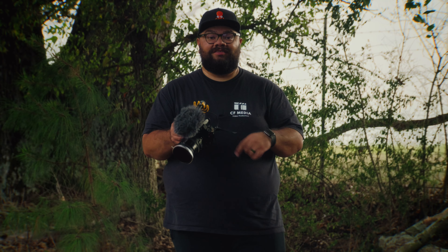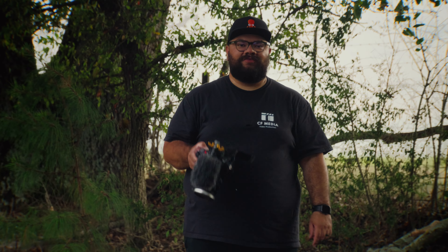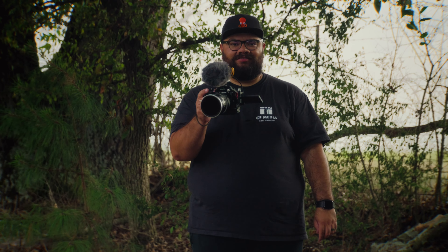I'm liking the tilt screen — I missed it on the G9 Mark II. I forgot how good the GH6-style body feels in the hand. It feels so much more comfortable than the G9 Mark II does in the hand, and overall it's a lot more balanced with this heavy Sigma lens. So far pretty happy.